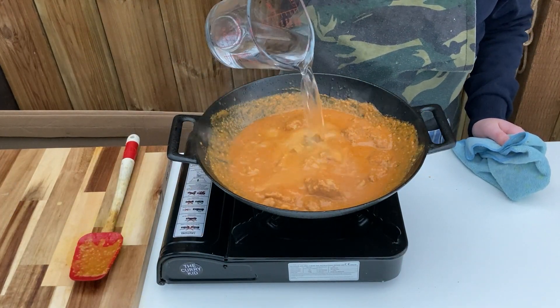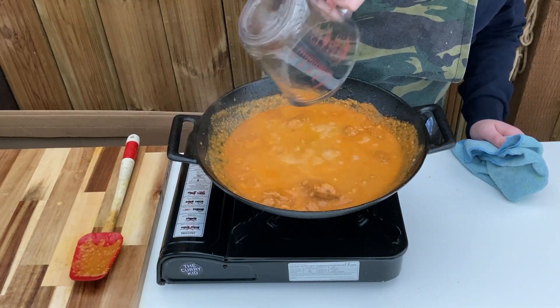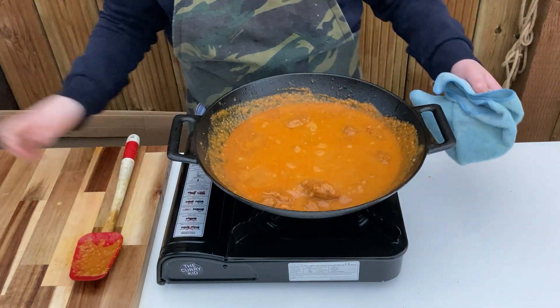Add the hot water, stir through and allow to reduce until the dish reaches the consistency you require and the meat is cooked through.